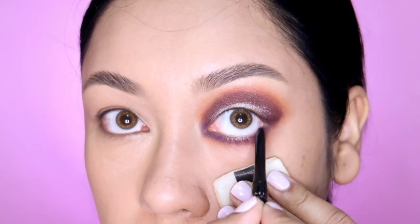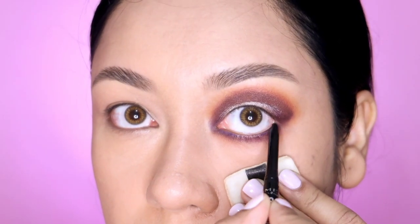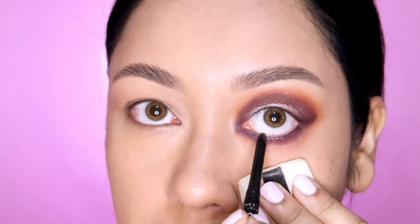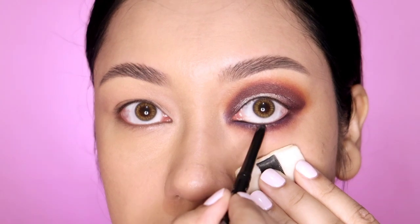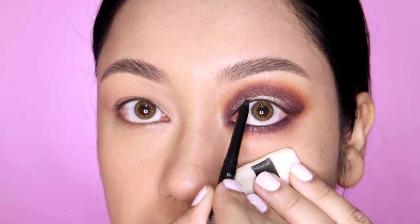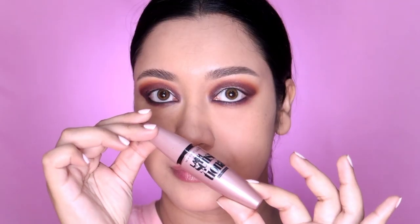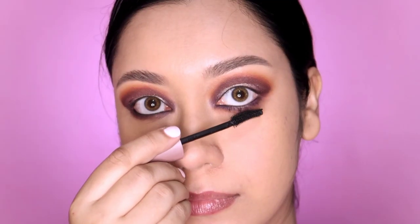I apply waterproof and smudge-proof eyeliner to the upper waterline and corner. I apply mascara to the lower lash line - I use either Armon Maybelline or Lash Sensational Waterproof Mascara.